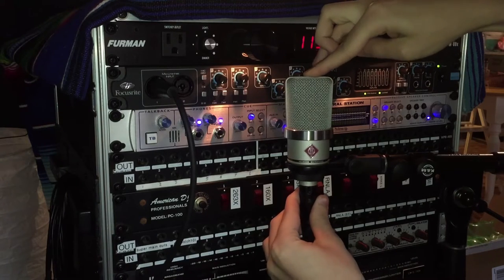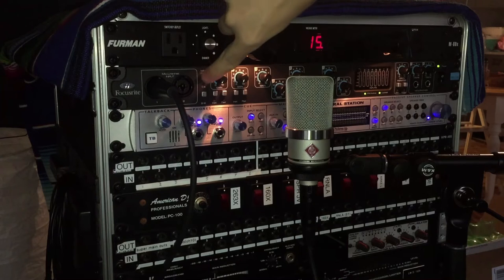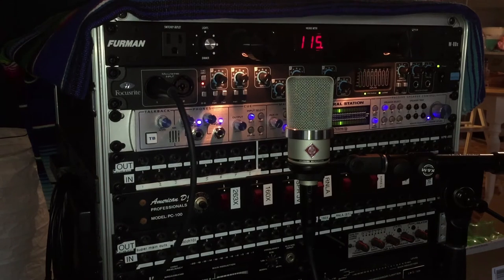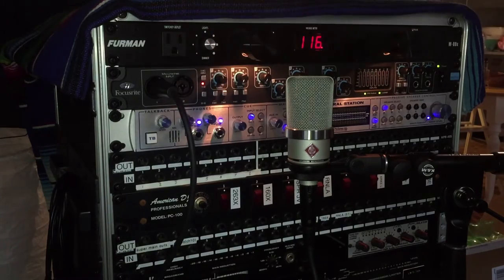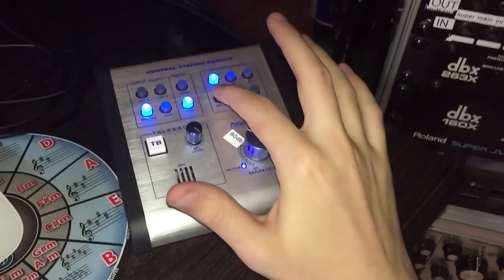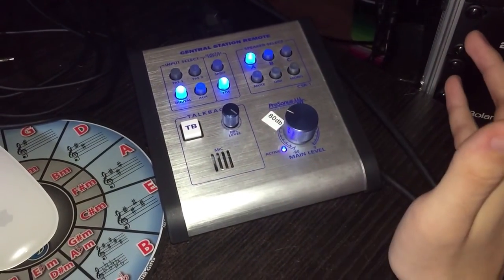You may hear a small pop depending on the microphone — not all mics seem to pop when phantom power turns on, but this Neumann did and my old AT2035 did pop, but again not all mics seem to pop. With the gain all the way down, it really minimizes any problems. If you're using a monitoring station, like this Presonus Central Station, you may want to mute the speakers as well, so the pop is completely inaudible.